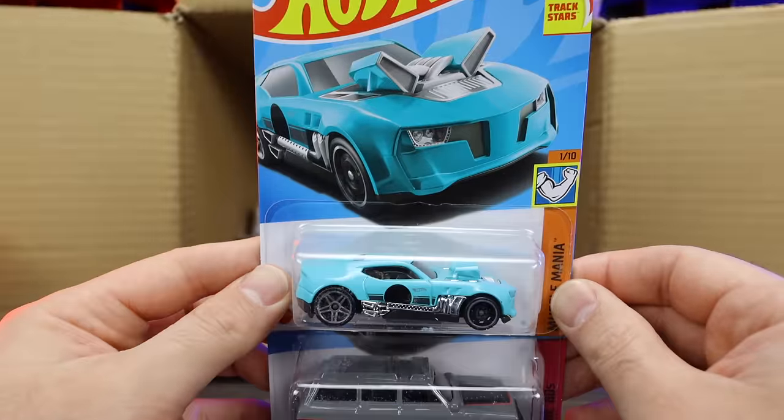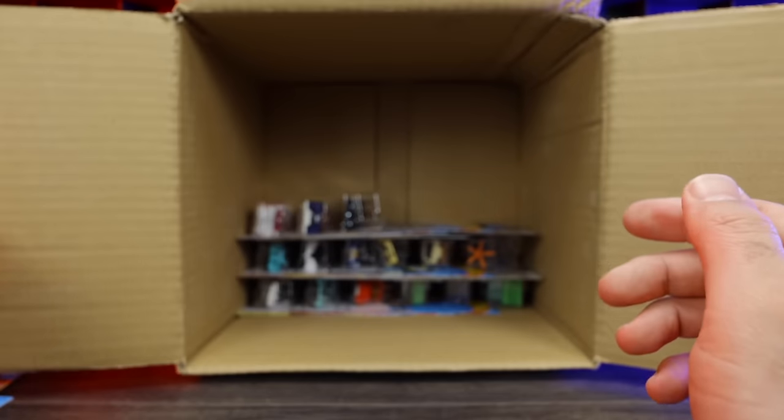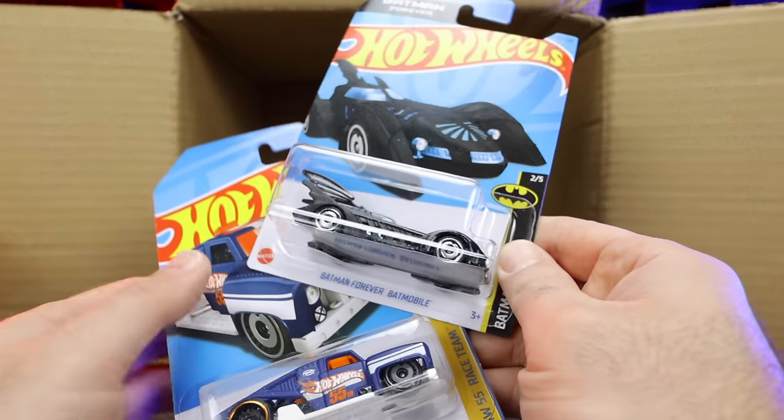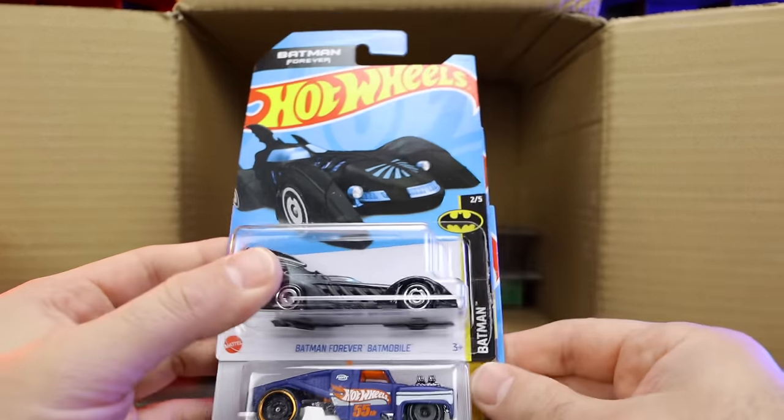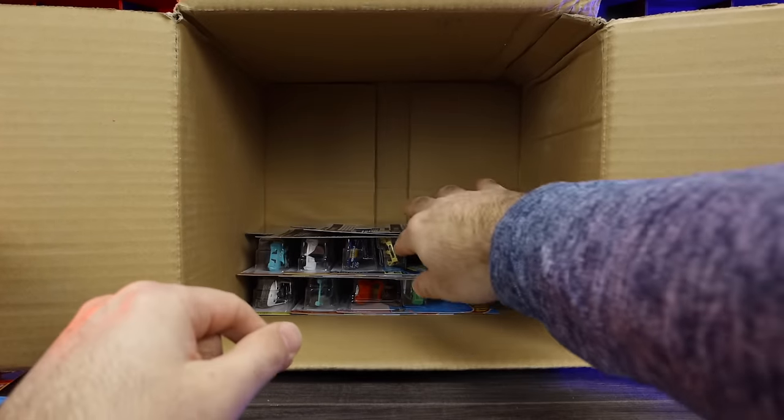We've got the Twin Duction in a new color and another Jeep Wagoneer. Another Batman Forever, another Erkenstein Rod, and another Barbie Extra. I'm okay with doubles — there are some good cars in this case, so having some doubles is fine.